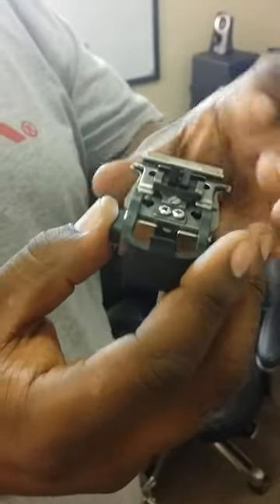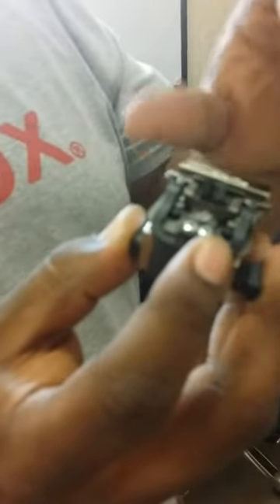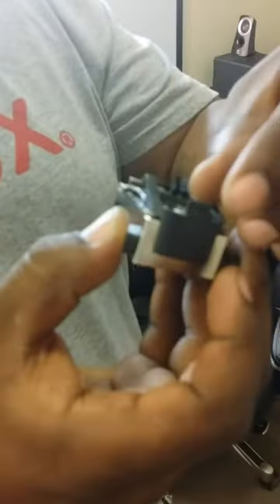Once you've got it up there, you want to push this up. Make sure it's snug — don't push it too hard because it'll actually go up over the lip. So just make sure it's good enough.